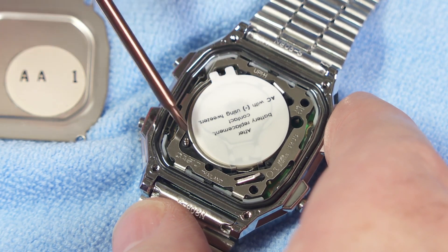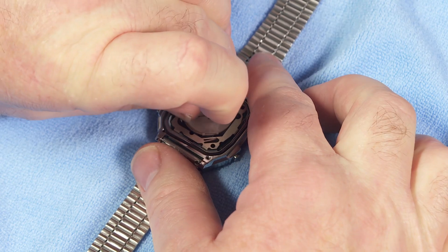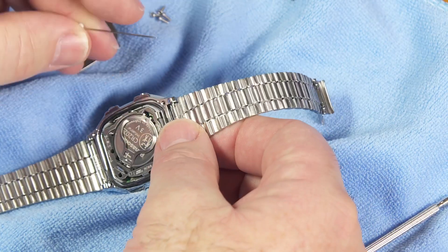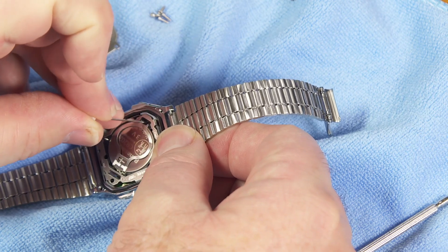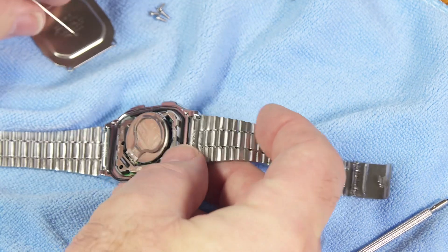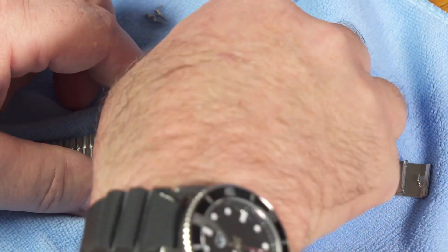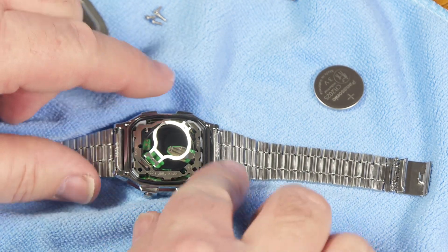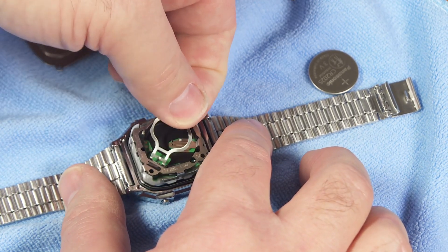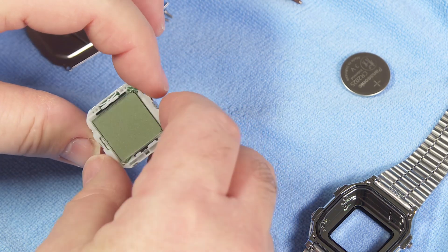I'm going to remove the battery and remove power from this before I go any farther. There's a sticker on there that tells you something about changing the battery, but I don't really need that sticker because I've done this before. There's a little clip up here that holds the battery in place. I'm going to take a small pin and just release that. Battery's out. You'll see there's a little O-ring there — I want to make sure when I put it all back together, this O-ring is back in the same place. That provides a seal. I can just lift the module out and set the case aside.